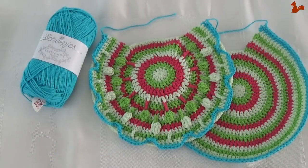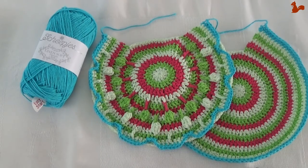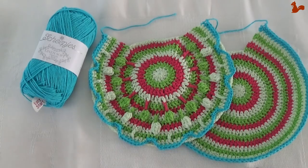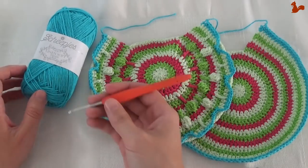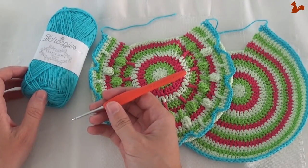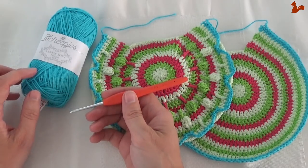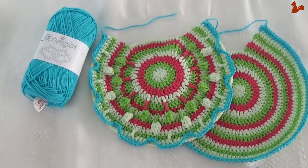Hello everybody, welcome to this instruction video. In this video I'd like to show you how to do part 2 of the Crochet Along Peacock Tail Bag by Tatjana from Lillebjorn Crochet. For this Crochet Along I'm using Linen Soft Yarn which is by Schepius and I'm using a 3mm crochet hook. It's a smaller hook size than it goes with the yarn, but make sure that you go a size smaller because of the gauge for this project.